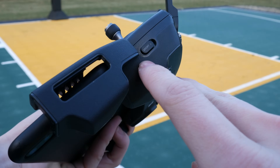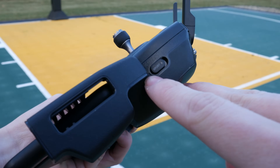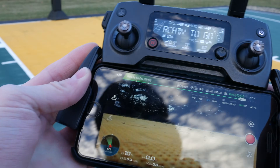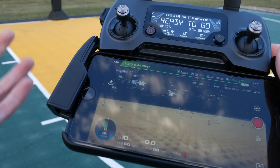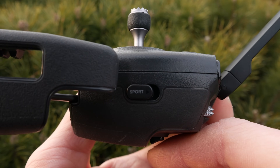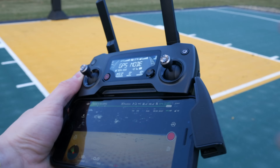One last thing — on the right side of the controller there's actually a switch that puts the drone into sports mode, so if you'd like to fly really fast you can flick the switch. The default position is down, which keeps it in regular GPS mode.